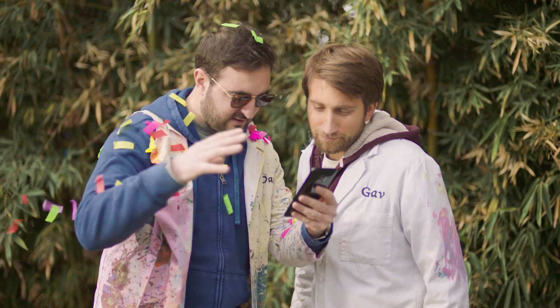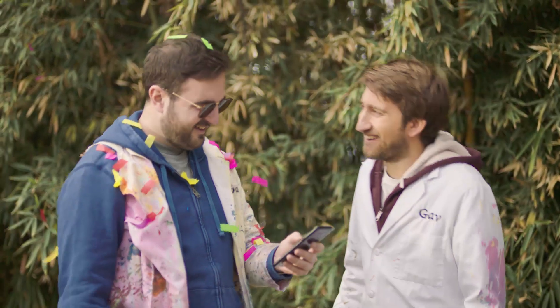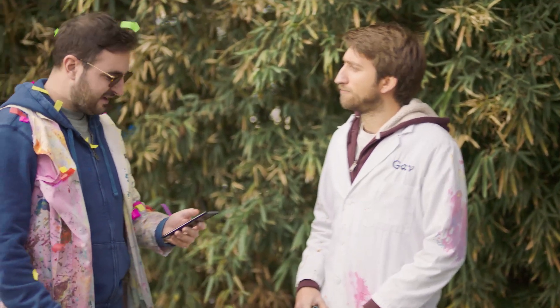Oh yeah, you can see the fact that it's lit on the subject. Okay let's see how this looks. Oh, colour. Nailed it. Successful. Excellent work.